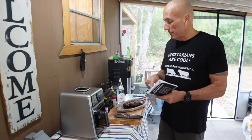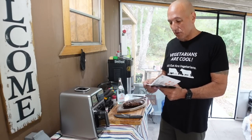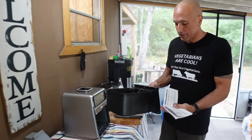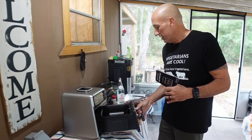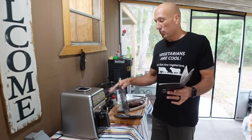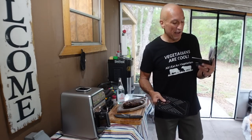I love how specific the manual is about what you can put in the dishwasher. It says you can put the entire container, the grilling rack, and the standard cooking tray in the dishwasher. Do not put the cooking probe in the dishwasher, obviously don't put the control panel in, but you can put the water tank in the dishwasher. Very convenient.